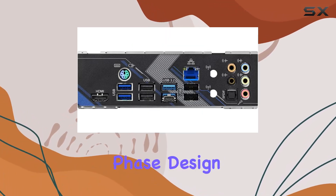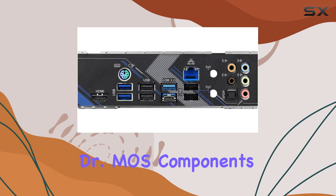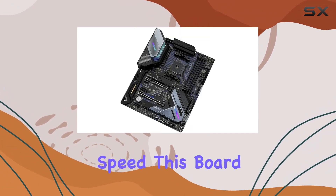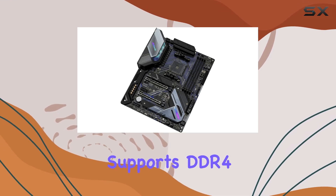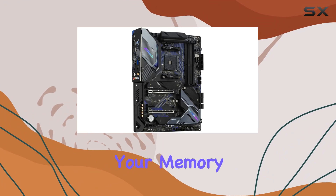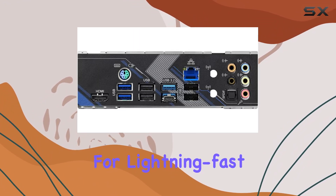Its 14 power phase design, DC power, and Dr. MOS components guarantee stable power delivery for optimal performance. But let's talk speed — this board supports DDR4 4733+ OC, meaning you can push your memory to its limits for lightning-fast responsiveness.